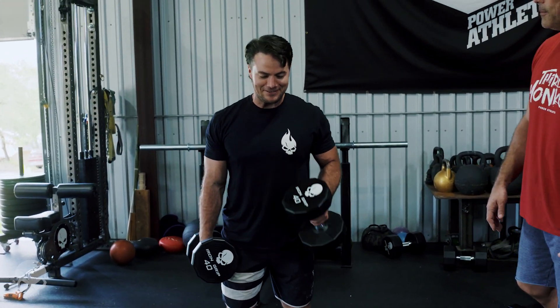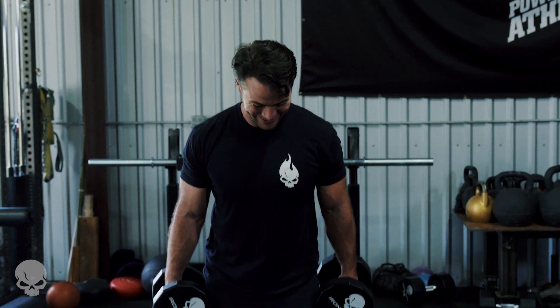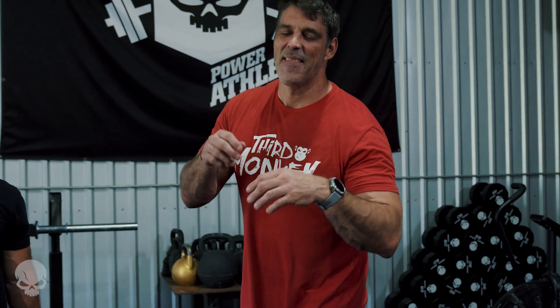I thought we did them with lighter ones. Remember the last time we did? We did 30, 40, 50. You're a dude, but you're making fun of me. All right, crew, that's Power Athlete's Hammer Curls. I'm John, this is Tex.